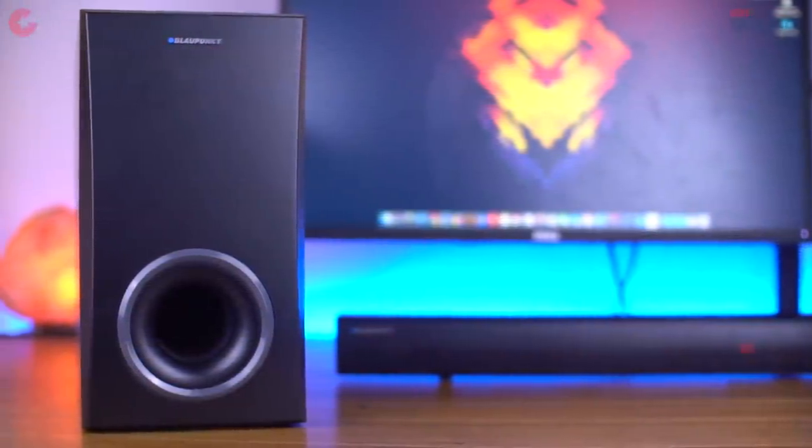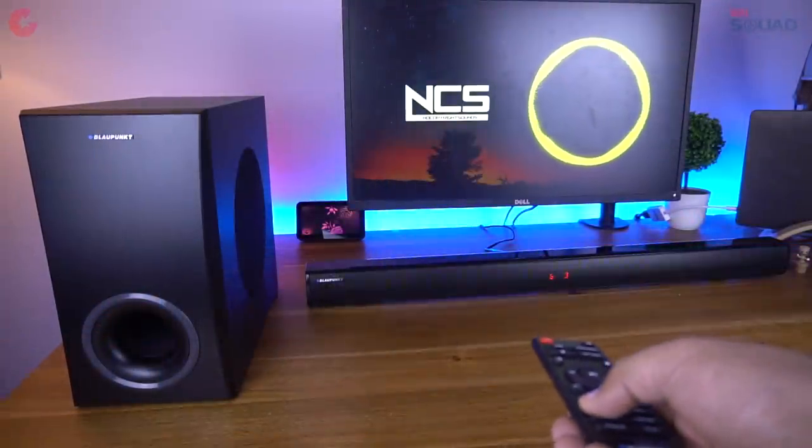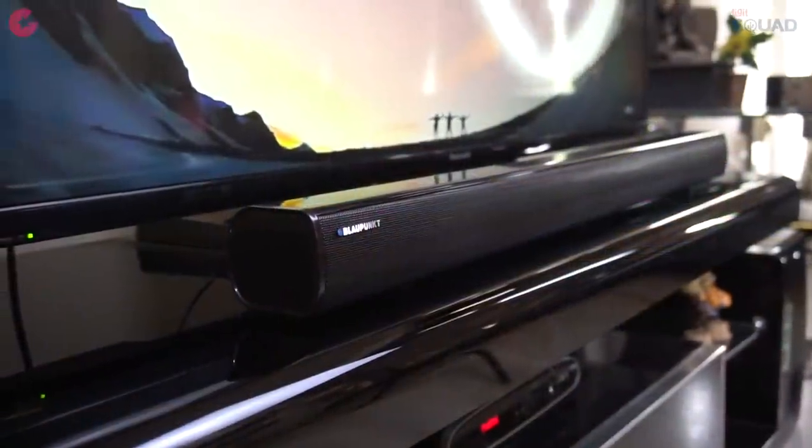In terms of performance, the sound quality is very good with good bass and clarity. Both the soundbar and subwoofer look stylish and they definitely look good in front of the TV.